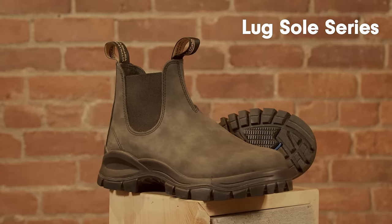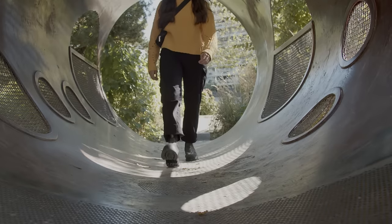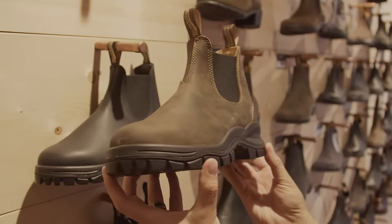Blundstone never stands still. Let me introduce you to the new Blundstone Lugsole series. Lugsole has even more cushioning, more grip, and that's really saying something.